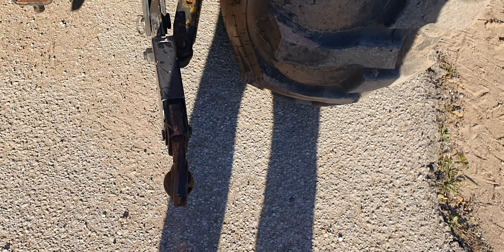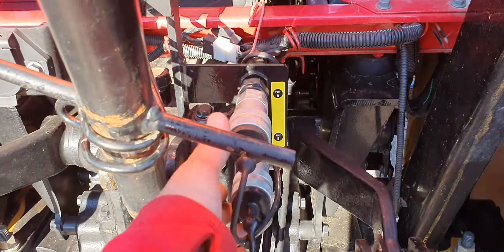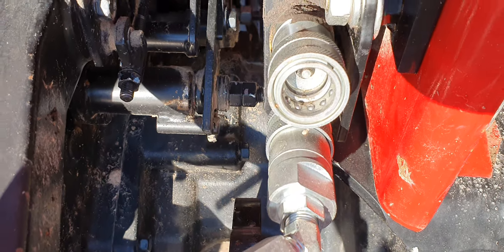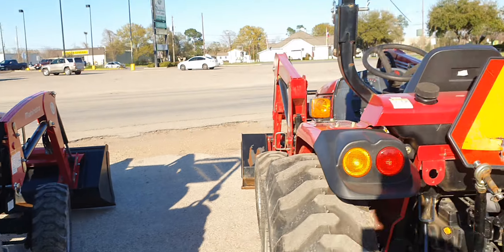Cast iron rear end. Telescoping 3-point arms. Cat 1 and 2 implement hookup. This one does have one extra remote. And on the other 1526 over here — it does have hydraulic hookups in the rear also, because they were added by the previous customer who had it.